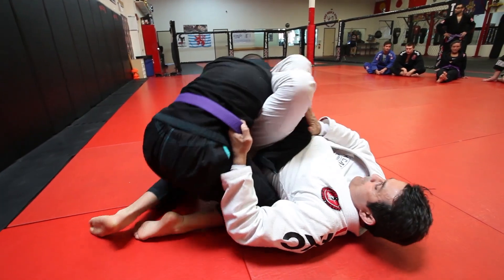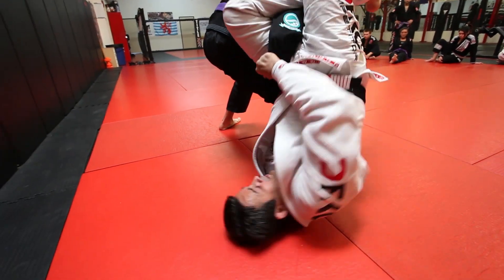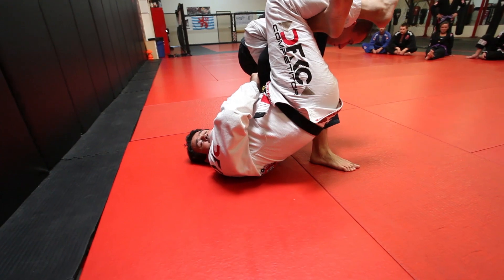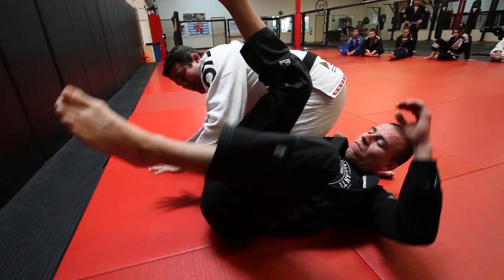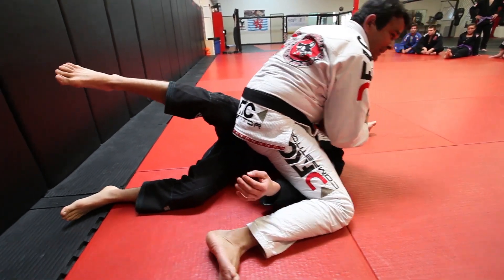When he stands up, I switch my grip for the sleeve and I use this arm for coming up. He grabs his pants — keep the knees squeezing. Bring his leg right up to your head, elbows close, let go of the leg, put your hand on the floor — mount. Grab the neck.